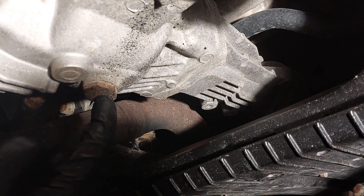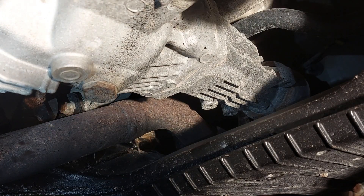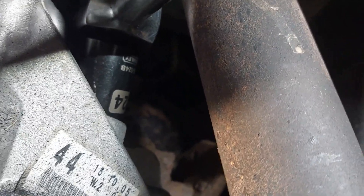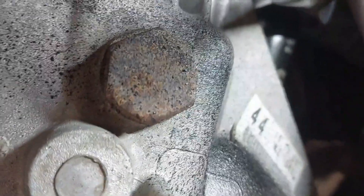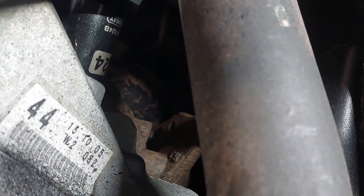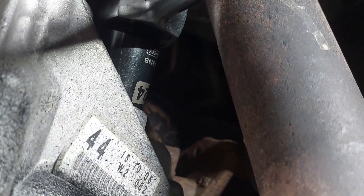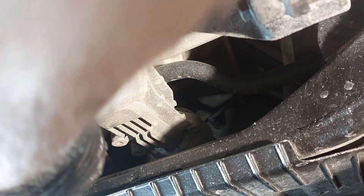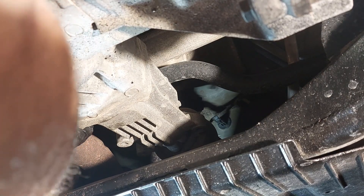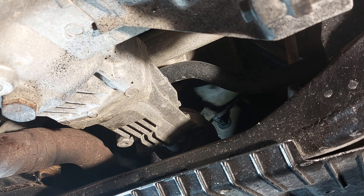Over here you have the drain plug, and you have the fill plug on the side. The fill plug is in the back here — I'm using a 24 millimeter half-inch drive socket. For the bottom drain plug, you can just use a regular wrench; it's a bit difficult to get behind there. On this model it's a little easier compared to the previous model year Sienna. I'm just going to break this loose now — here's the fill plug.